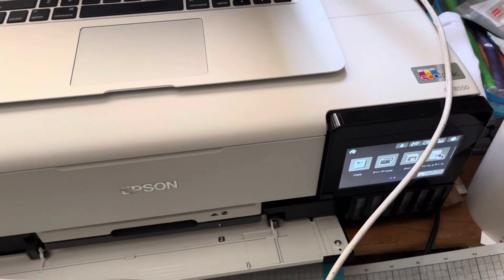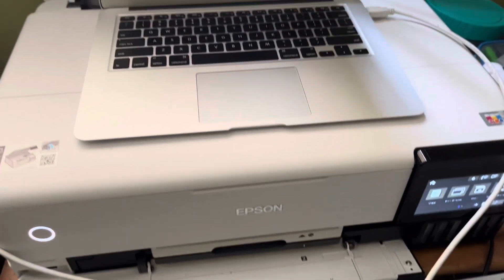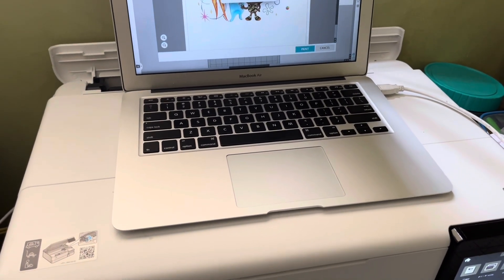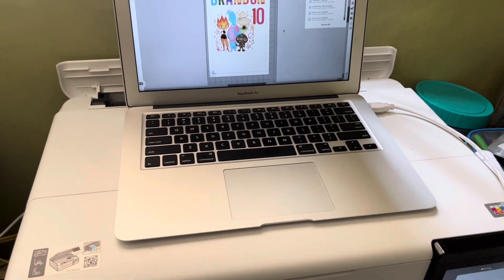Make sure this thing's connected, because it is wireless but I prefer it to be wired just so the Wi-Fi isn't disconnected or anything — because in order for it to be wireless you have to be connected to Wi-Fi.